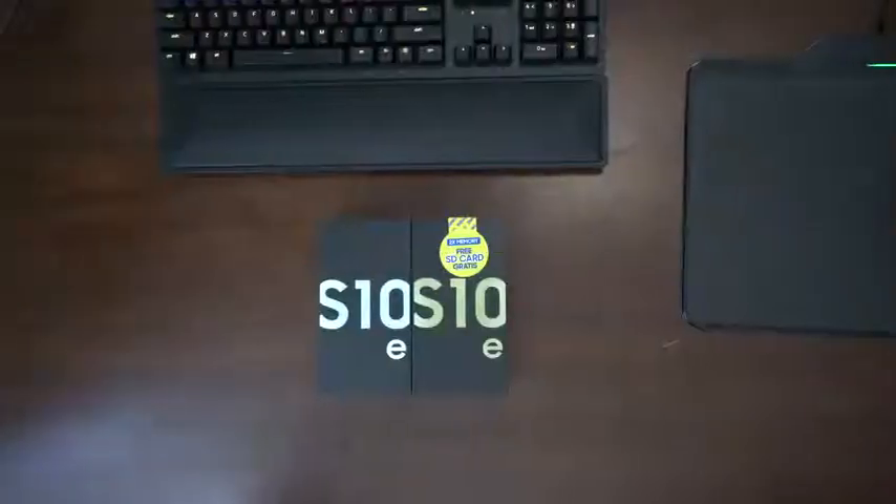Hey guys, Thunder E here, and today we are unboxing a Galaxy S10e. Also, we're giving one away, so watch the video and stay to the end to find out.